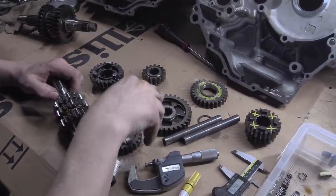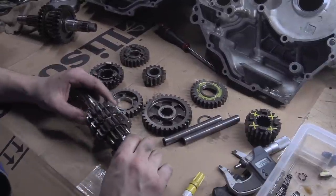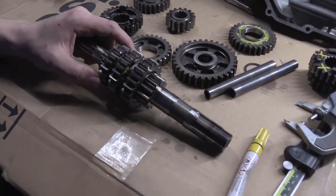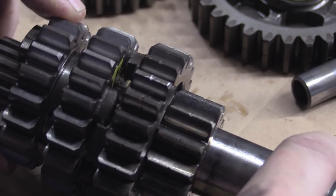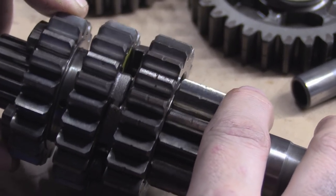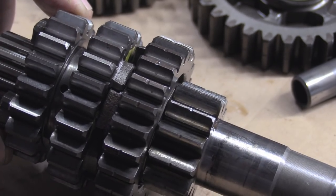I want to stop in the middle of this fiasco and point something out. If we come in closer, you'll see these dogs here are back-cut — you can literally see the angle on them, they're back-cut.